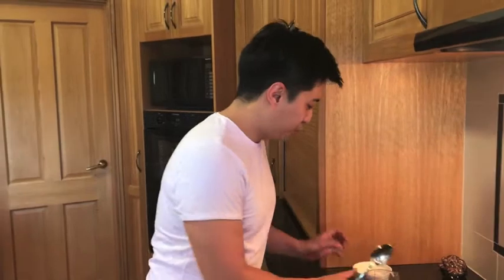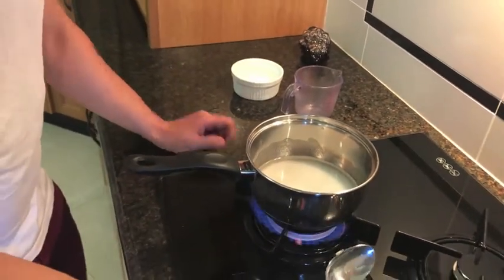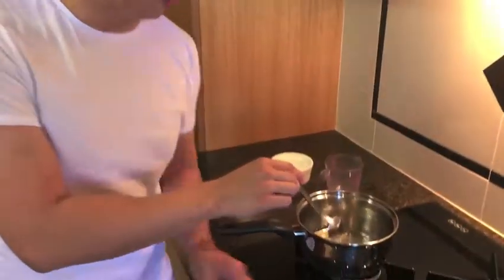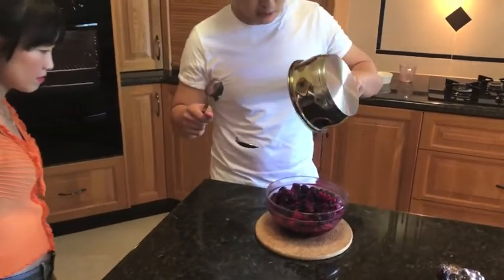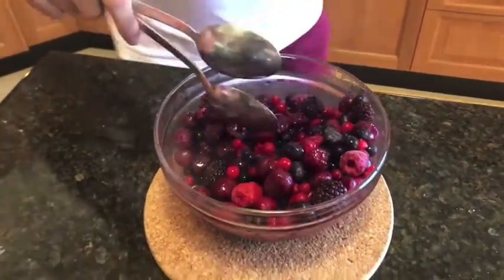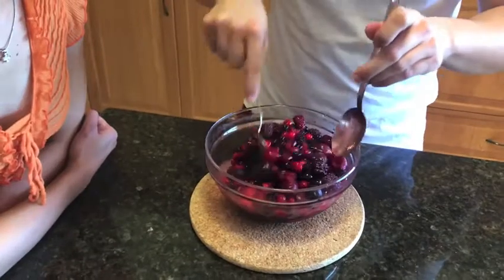Now we'll make the crème de cassis sorbet. On a hot summer's day like today, I think a sorbet would be ideal. First, we'll combine equal parts of sugar and water — in this case, I've used half a cup of each. Then you bring it to a boil until all the sugar is dissolved. When the sugar syrup starts to boil, take it off the heat and pour it over some frozen berries. Here I have about 700 grams of frozen berries — mostly blackberries, raspberries, blueberries, and cranberries. You stir it through until the sugar syrup is no longer hot.